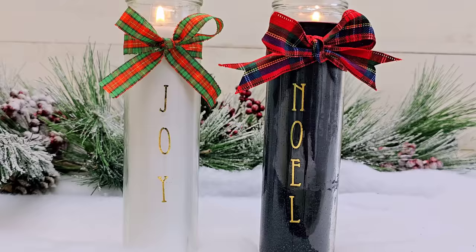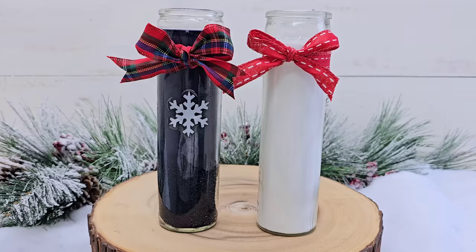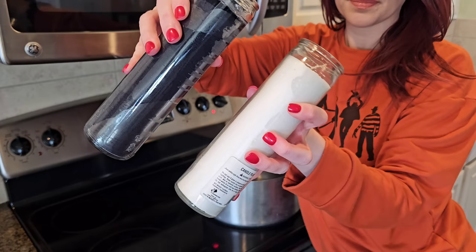I made two of these — I used the white candle and the black candle. I love the way both of them look with the gold lettering. Or just pick up some of Dollar Tree's window clings for an oldie but goodie idea. These are not stickers — they don't have a sticky adhesive on the back, they just cling to anything that has a smooth glass surface.